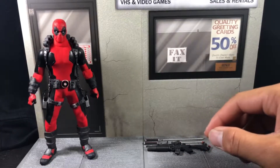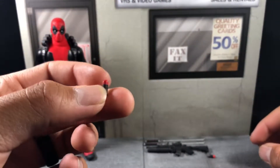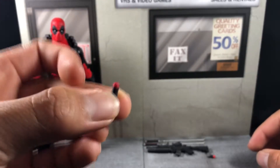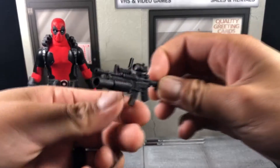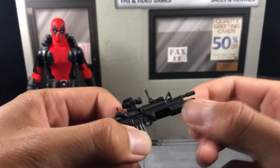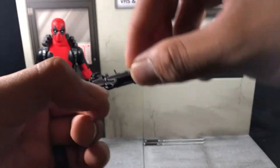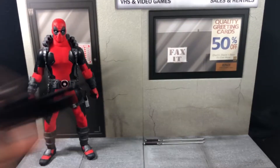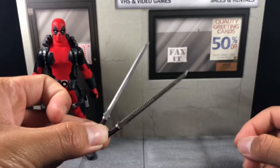He comes with six grenades for the grenade launcher portion of his M4 rifle — just a nice little black paint with a red top. He comes with the M4, a scope, another scope for the grenade attachment, and the grenade attachment itself can open so you can slip a grenade in and it pops right out.